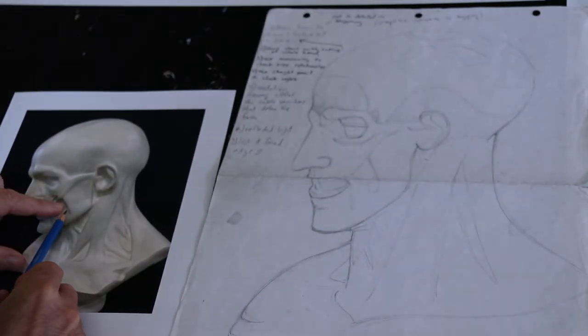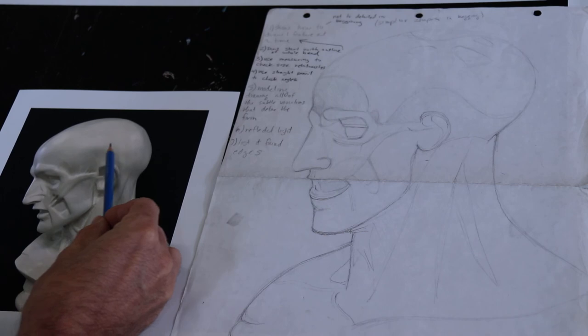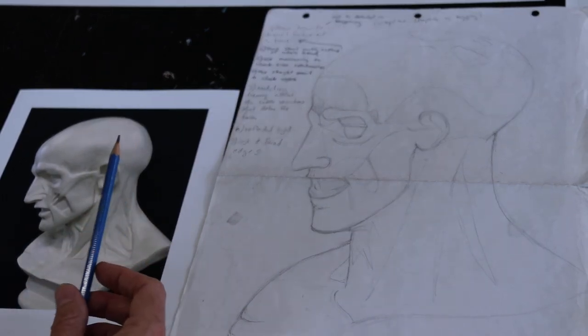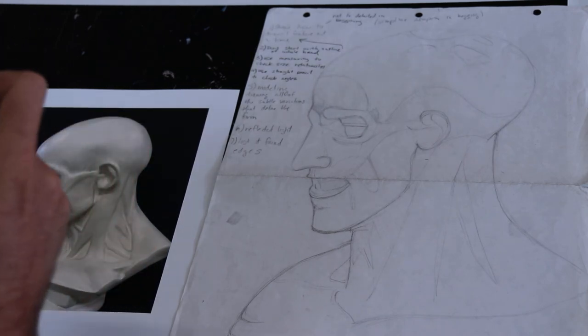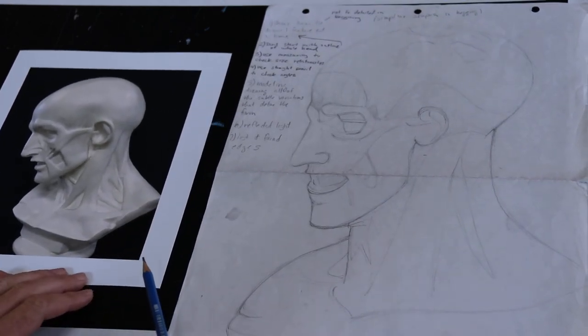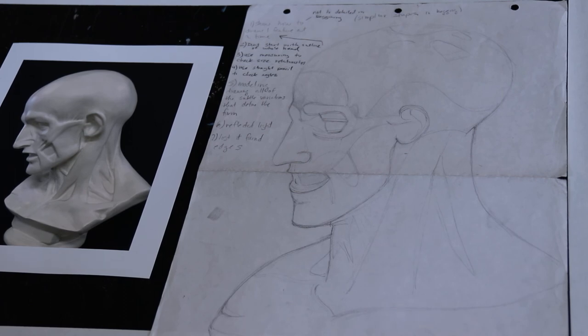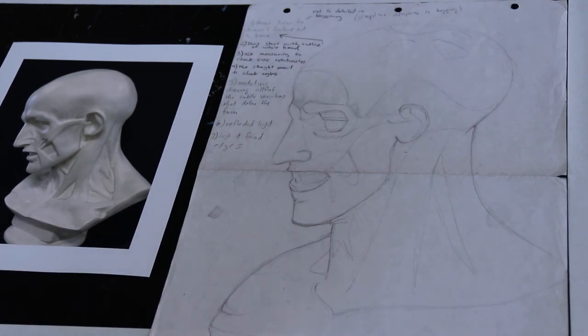You want to find areas where there's a hard defined edge — for example, right here underneath the chin that edge is pretty defined — and then areas where the values are gradually transitioning from dark into light or dark into medium into light; that's what's going to make it look round. You're going to draw and shade the plaster cast from this photograph as realistically as you can. You have two weeks to work on this. At the end of week one, take a picture of your progress and upload it on Google Classroom, and at the end of week two upload the finished drawing. Hope you have fun with this!